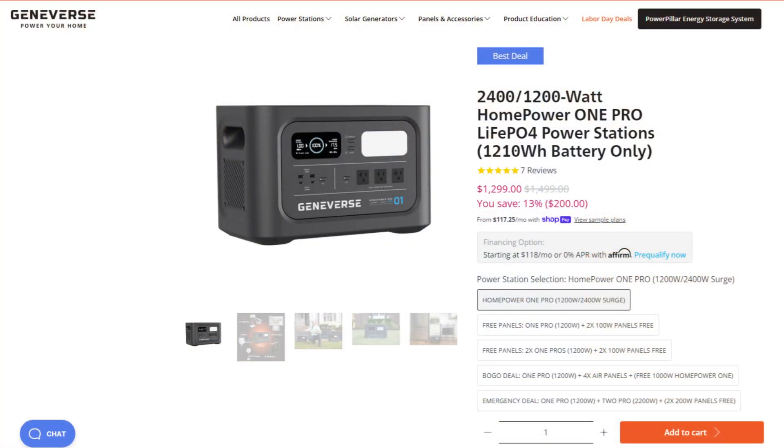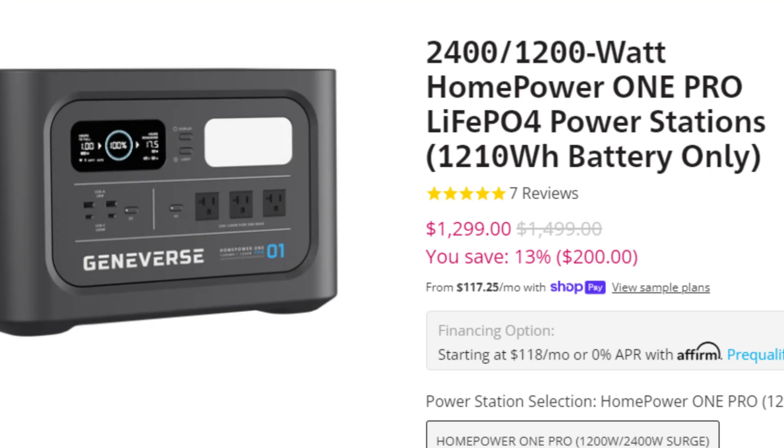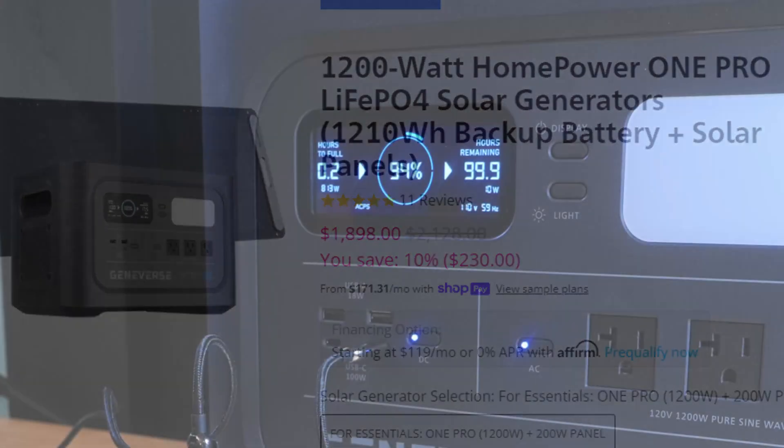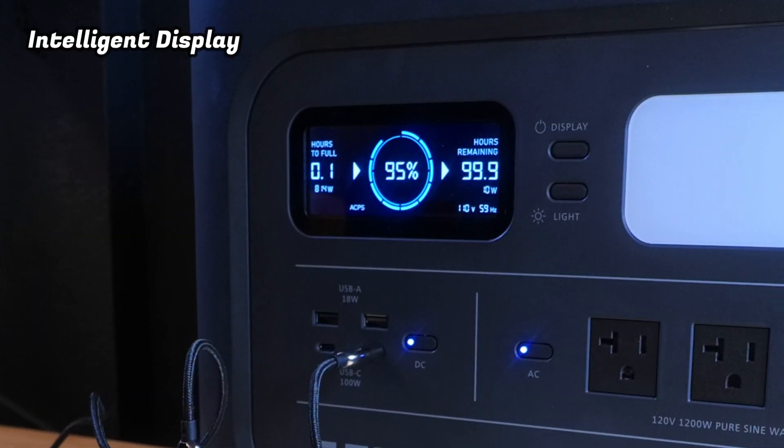At the moment, the power station by itself sells for $1,299, or you can pick up the power station and the solar panel together as a kit for $1,898. The Home Power One Pro has a top-notch intelligent display.